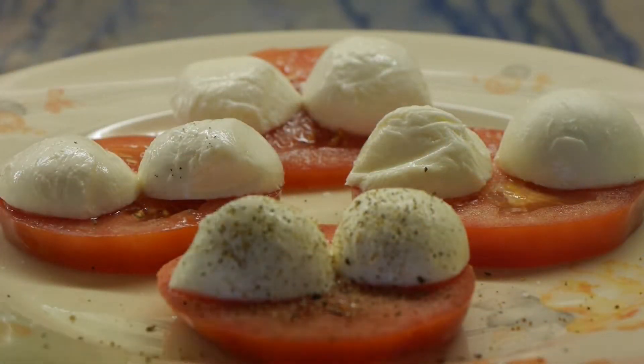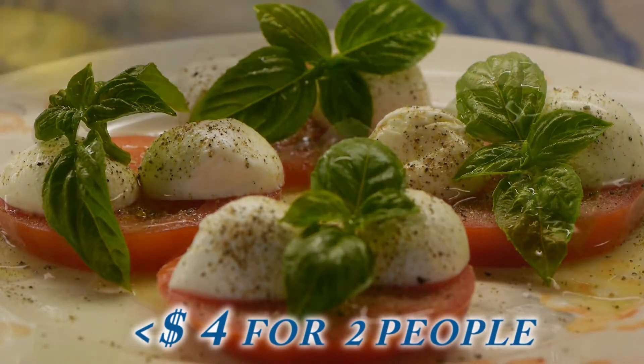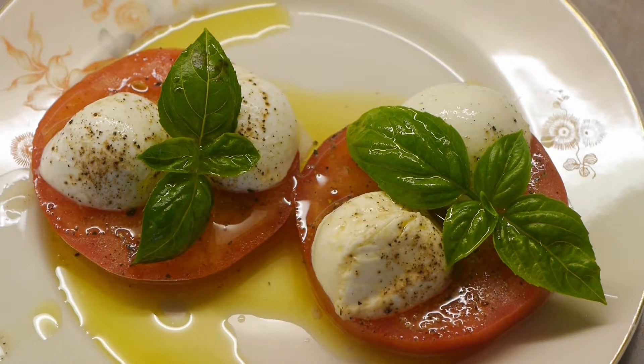Add freshly grated black pepper. Put basil leaves on top. Add olive oil. Serve. Do not make it fancy — or it is fancy enough.